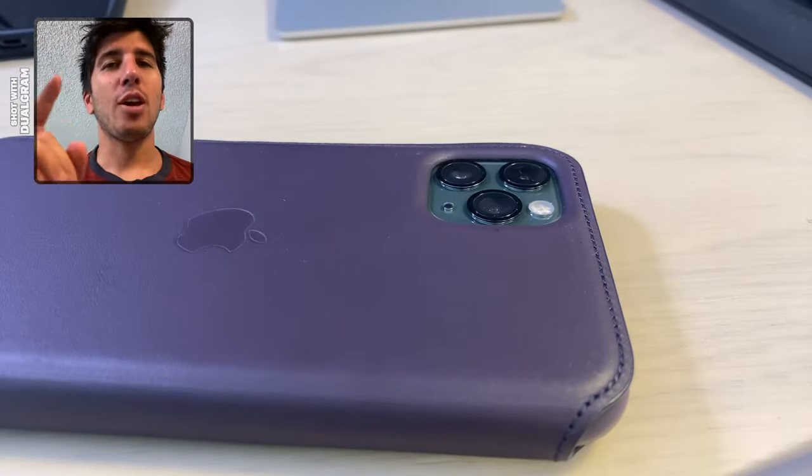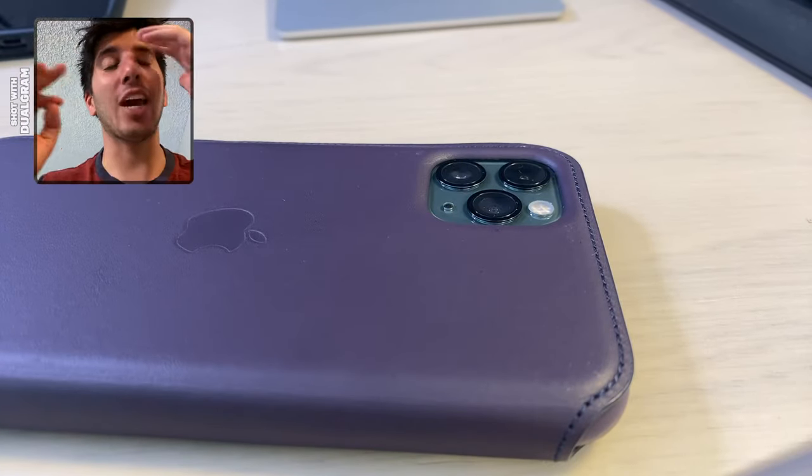Hey YouTube, what's up? This is Ben from ShouldIGetIt.com and I'm so excited because I'm filming from the front-facing camera and the back camera on the iPhone 8 right now. You can do this with the iPhone XR and the iPhone XS, and of course the iPhone 11s, both the Pro and the regular. And check this out — while you're filming, you can flip which is the main camera, which is awesome.